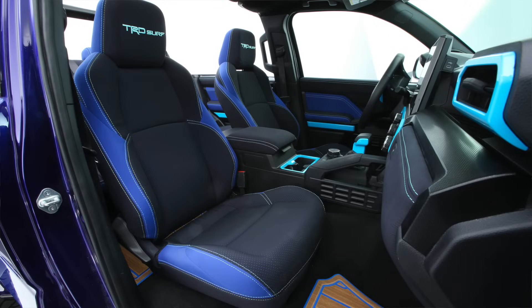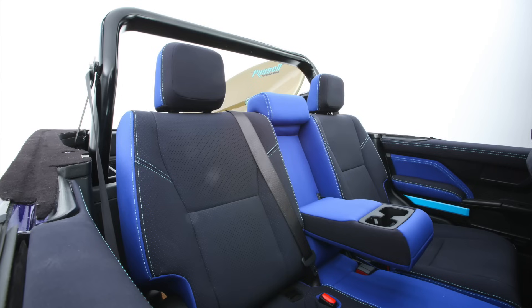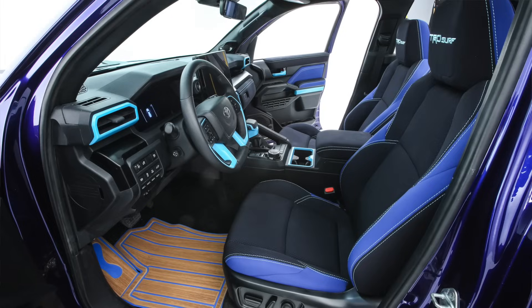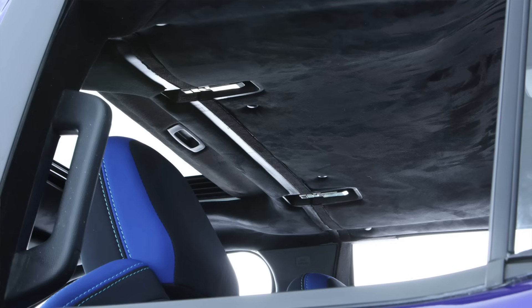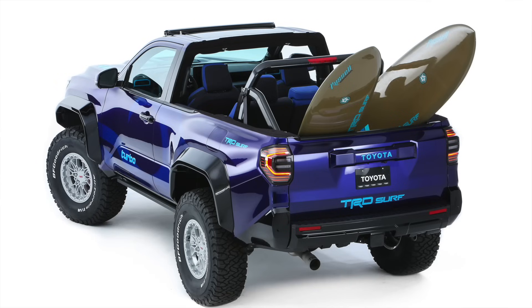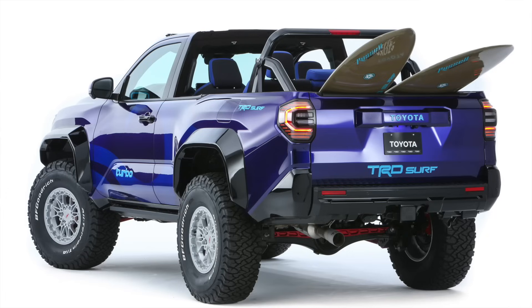We'll also be seeing how a two-door 4Runner truly is, because they were successful on that. The interior — they spruced it up a little bit with some blue accents and it definitely has that kind of wood look to it. Let me know what you guys think down in the comments. It's all designed to pay homage to the first generation Toyota 4Runner and the Southern California surf scene. Tomorrow we'll also have another SEMA-based video.